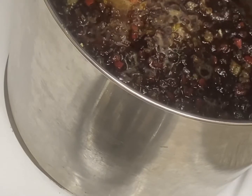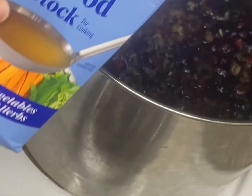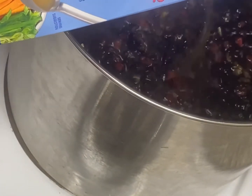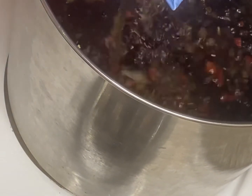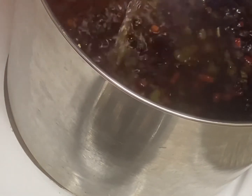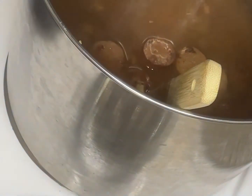That's when you want to grab that 32 ounce of seafood broth and pour it in. Once we're done with that, we're going to go ahead and throw our smoked sausage in. Stir that up and then we're going to throw in our seasonings — so let's get to it.